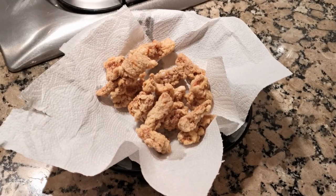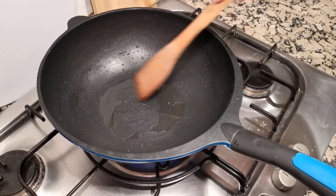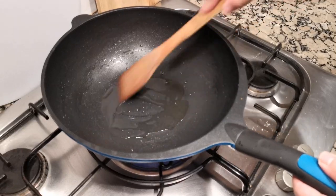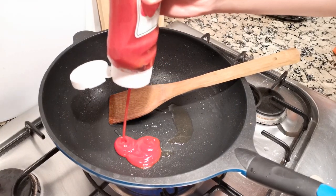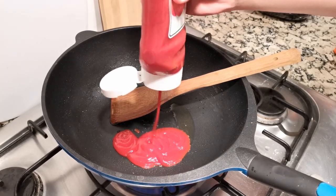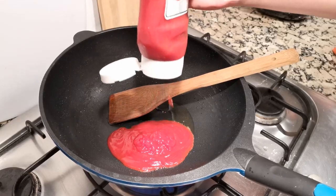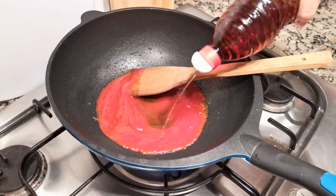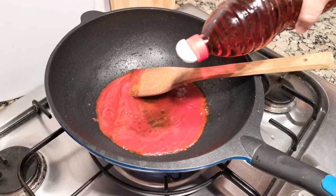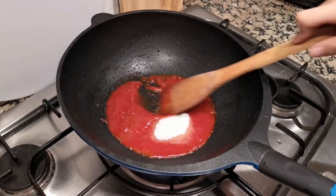Now I'm going to show you how to make the sweet and sour sauce. Heat up some oil left from frying. Then we need two spoons of vinegar and two spoons of sugar. The proportion of vinegar and sugar depends on whether you prefer the dish to be more sour or sweeter.